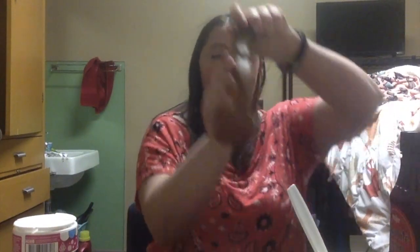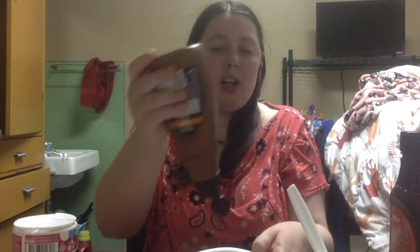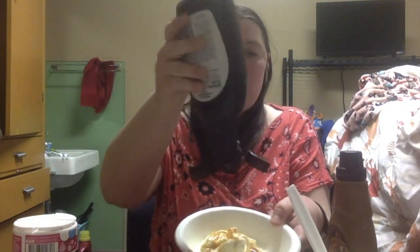Okay, so now we have caramel. All right, now let's add the chocolate.